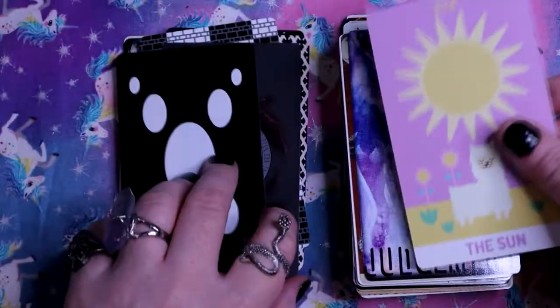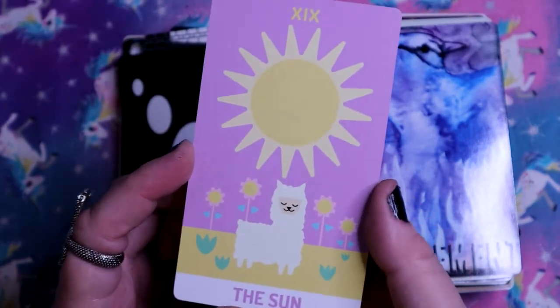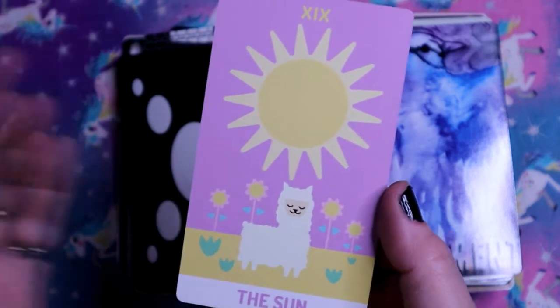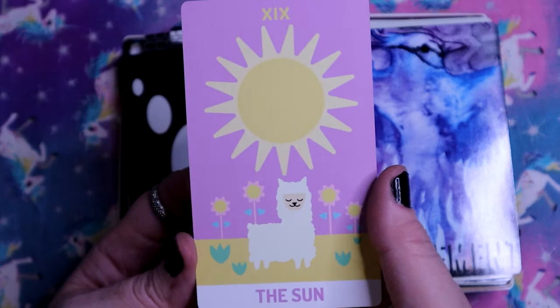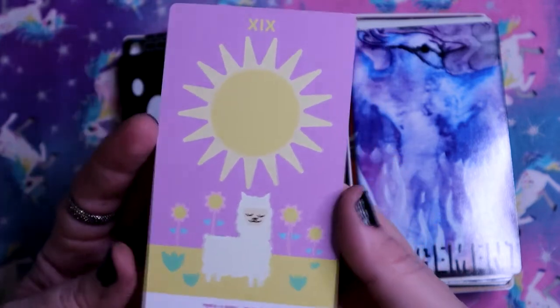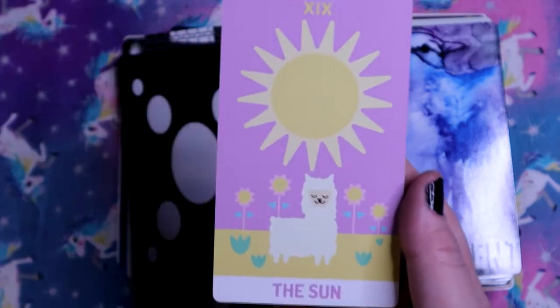But can we talk about this other Sun card? Oh my god, this Sun card is so cute. I was not expecting such a cute card in this deck. This feels like it could fit in my Pastel Journey deck, and I love it.